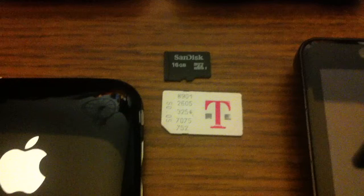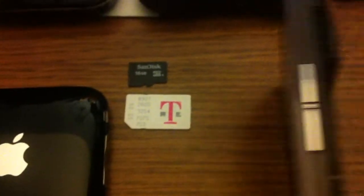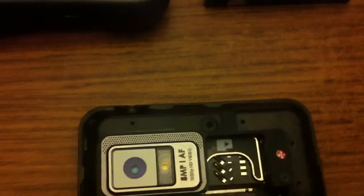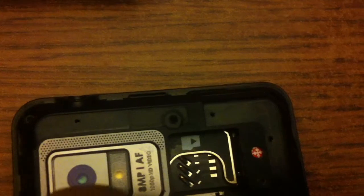It's your typical Droid, and we have a T-Mobile SIM card. We're going to replace this T-Mobile SIM card inside this Verizon phone and show you what happens. Bear with me — there might be some camera movement on my end trying to get it to work.